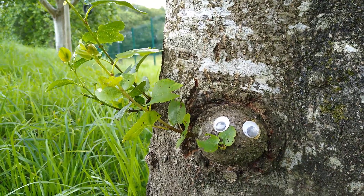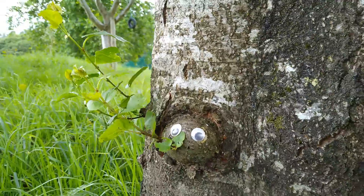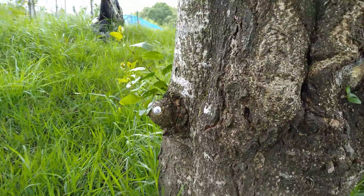We know how much local children love visiting. Through these videos we will show you how to use what's in your activity pack to make your own garden at home more wildlife friendly and magical.